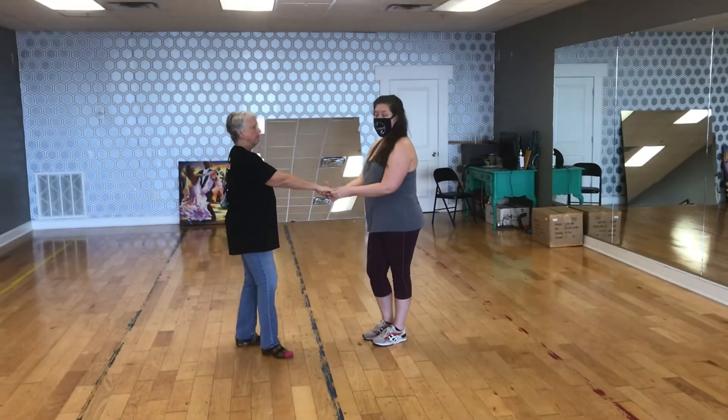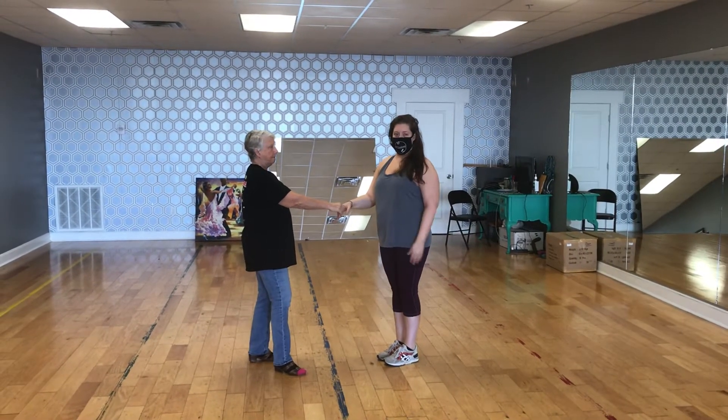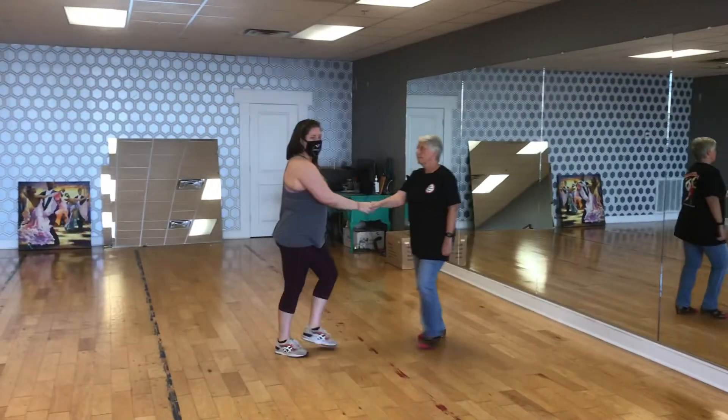We reconnect with a handshake. From here we do a left side pass — we just give her a little bridge to walk under. One, two, three, and four, five, and six.